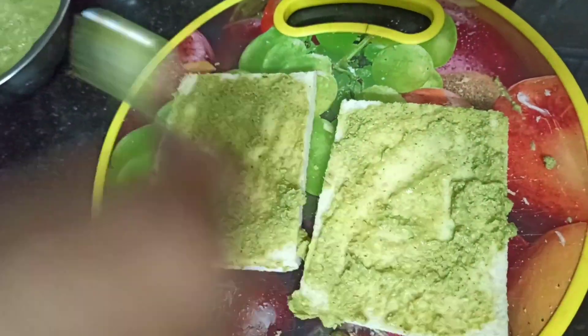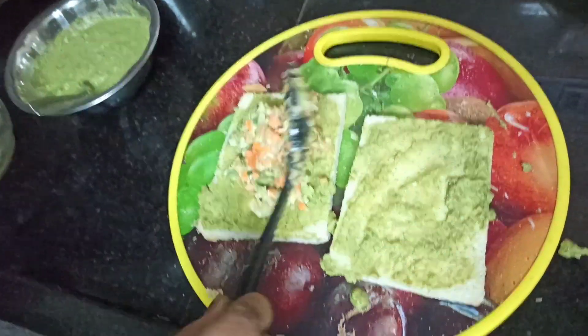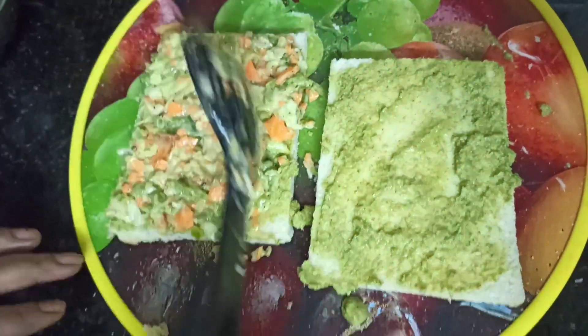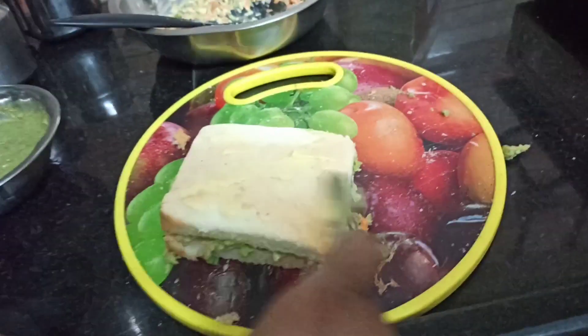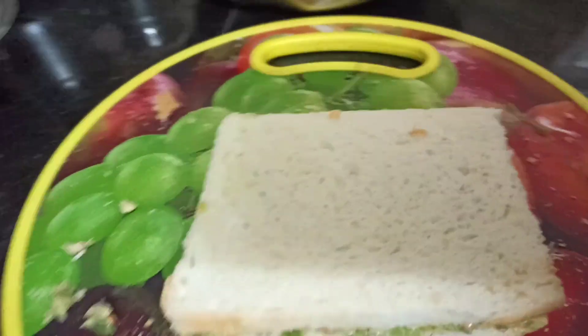Add the filling and the dough. Now we are going to make it like this. We will cook the sandwich.